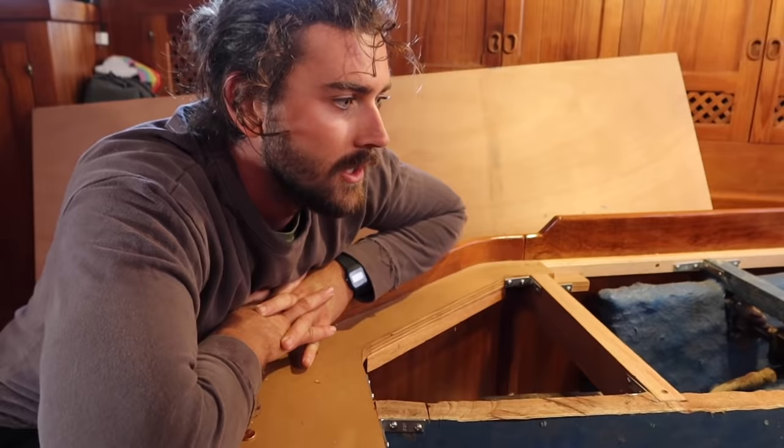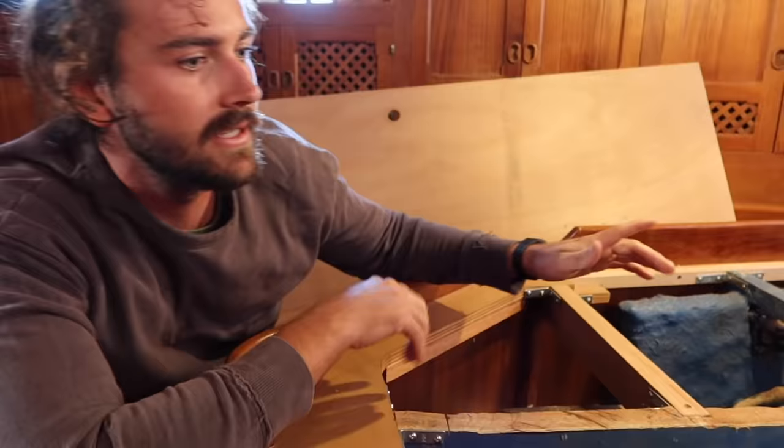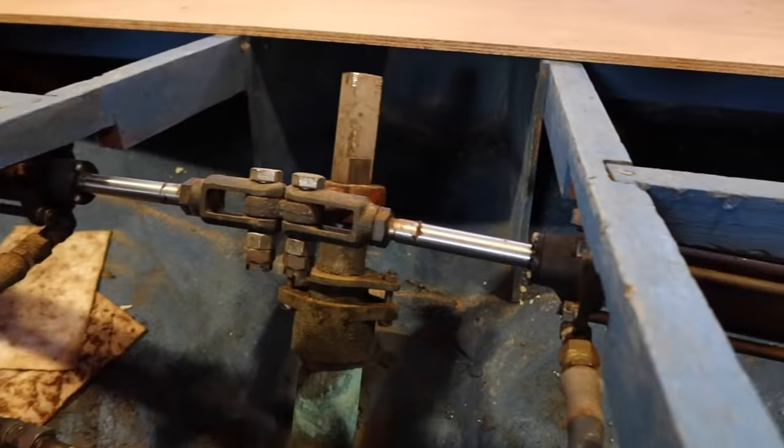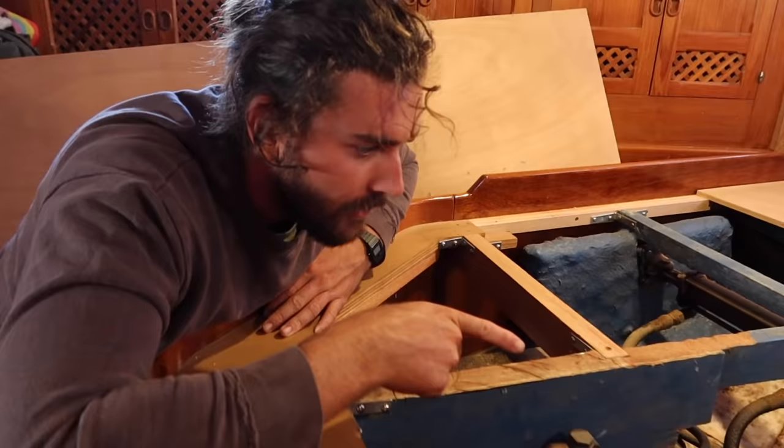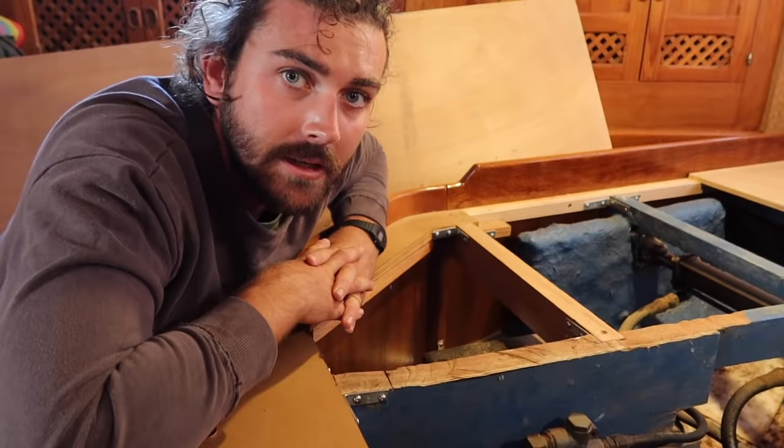Since we're going to a hydraulic shop anyway, we might as well take the major components. As we can see in this unit, instead of just having a single ram, it has a dual ram setup. The motor for the autopilot pump is situated over here. You can see there are some new hoses that have been added to the system, but there are also some older hoses, and there's a bit of a leak going on. It's just good to become familiar with your system and your boat.